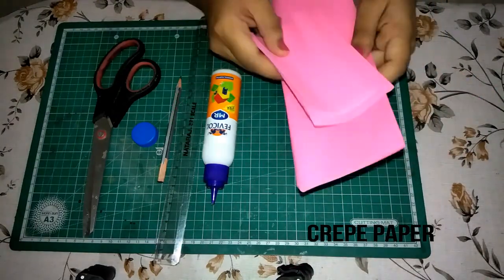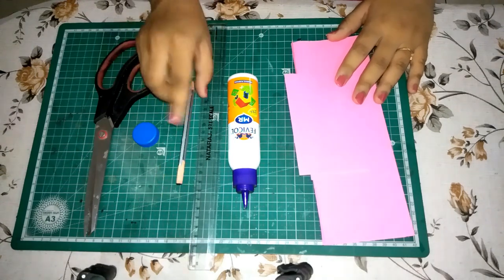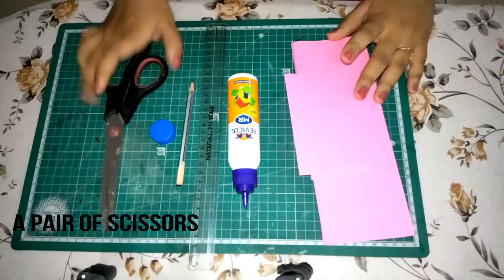Materials needed: some crepe papers, fevicol, scale and pencil, a bottle cap, and a pair of scissors.